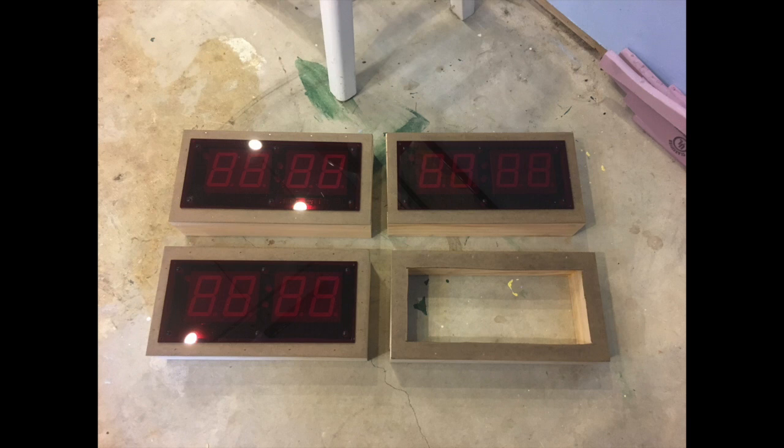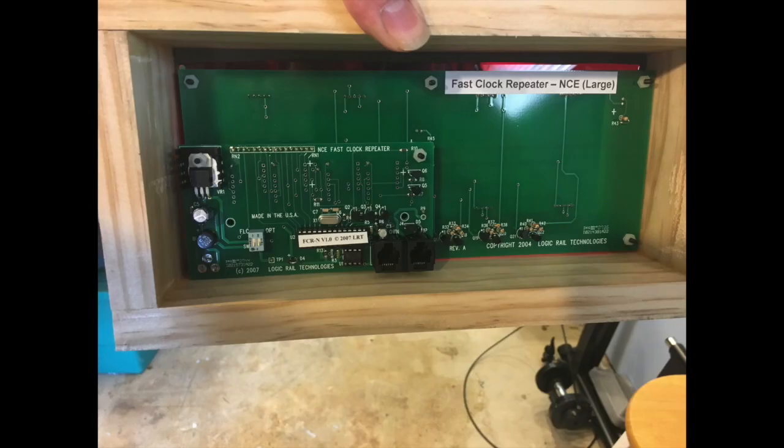So I had the three fast clocks I purchased plus a fourth one I built in hopes of purchasing another one down the road to sit at my dispatcher's desk. Here is a view of the back side — as you can see, there's plenty of space for the phone line and the six-pin line to basically daisy chain the fast clocks together.